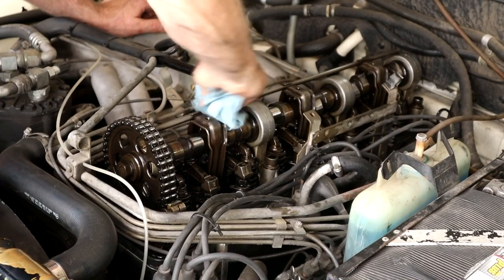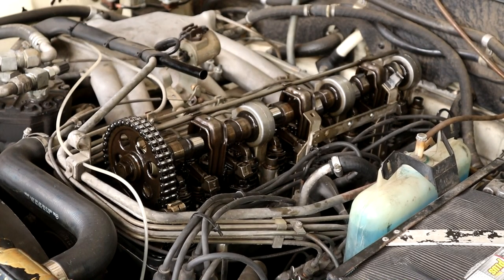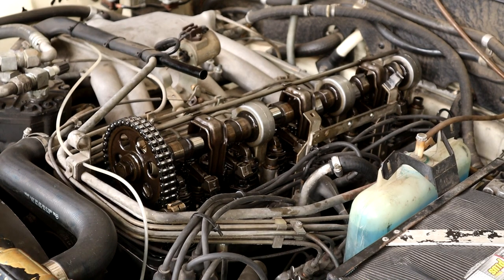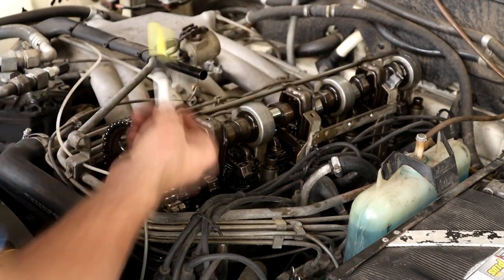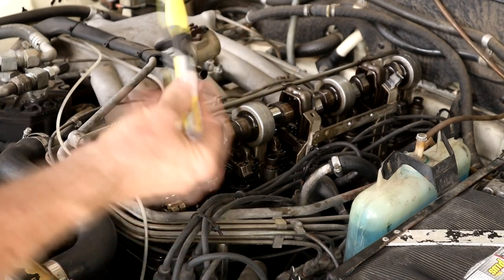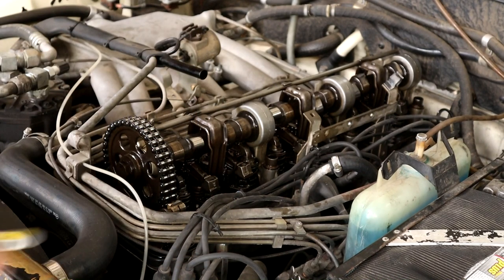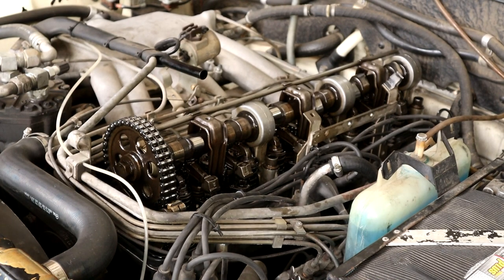Let's get our feeler gauges set up and we'll start. Before we get started I'm just going to clean this oiler tube with some brake cleaner and I'll show you why in a sec. Let's see what valves can be adjusted right now without doing anything - just the engine as it is. Then we'll mark the ones that we've done with a yellow marker on the tube itself so we won't go back on it. I saw Pierre Diary doing this and thought it was a great idea. You can also write it down on a piece of paper to keep track.